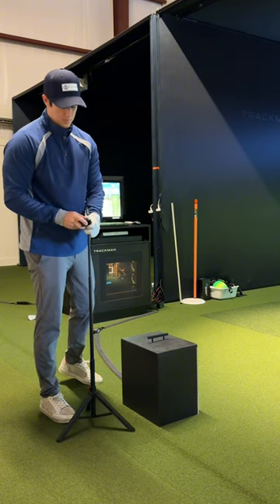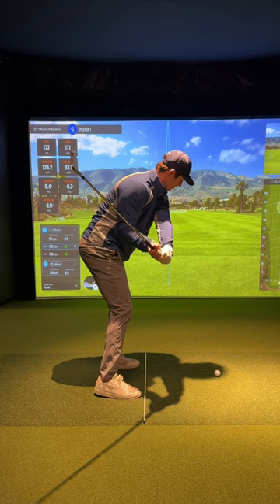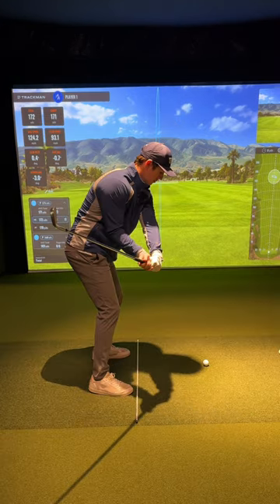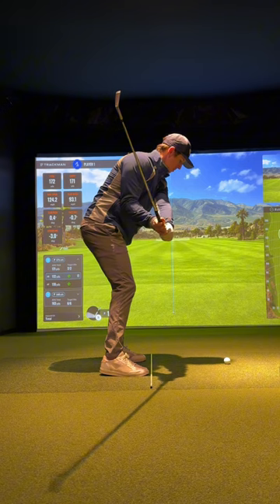When it comes to camera height, you always want to get it set around waist high. Again, this can change the angle — this may look like a great downswing where the club gets into a good shallow position. But if I raise the camera up, it now looks like that club is too far underneath, and if I put it on the ground, it now looks like that club is too steep.